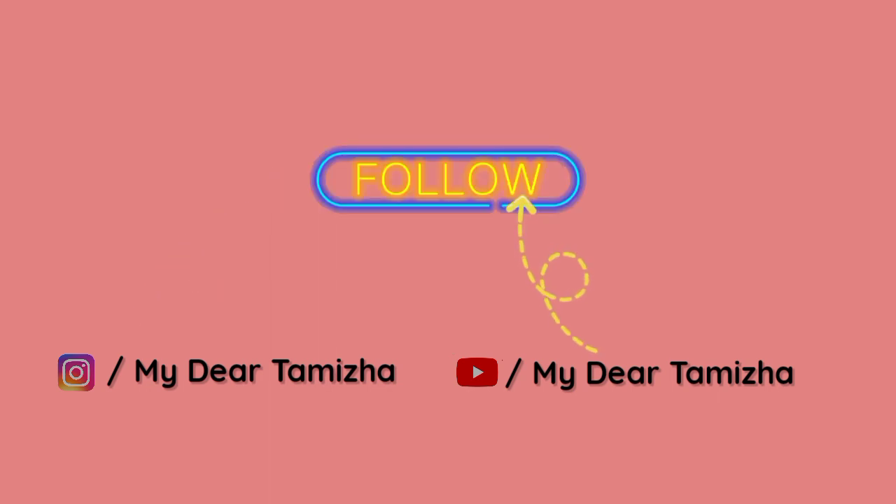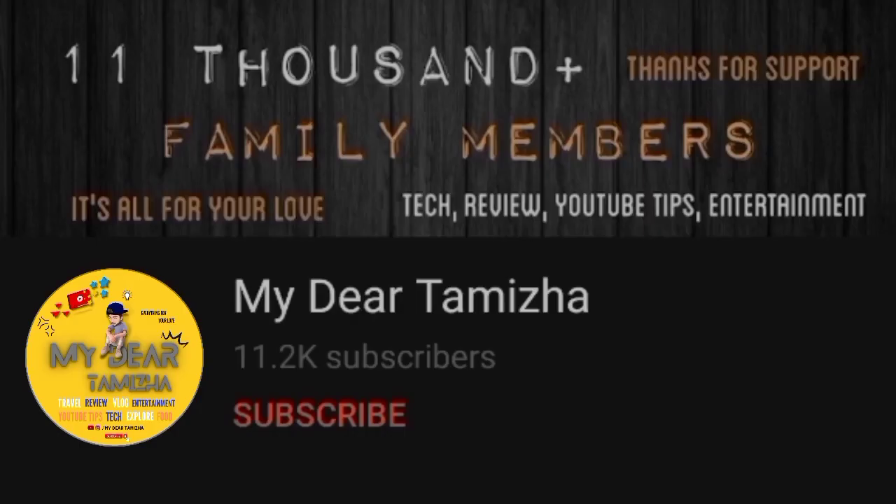Let's talk about this video. This is our channel's first time, so subscribe to our channel.